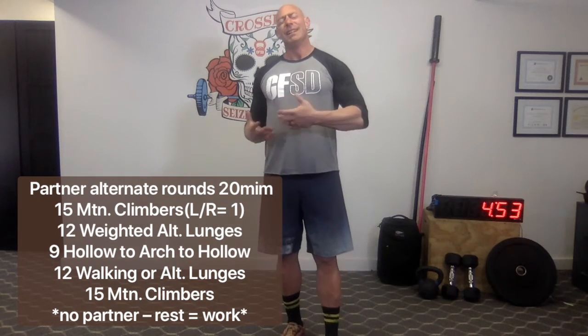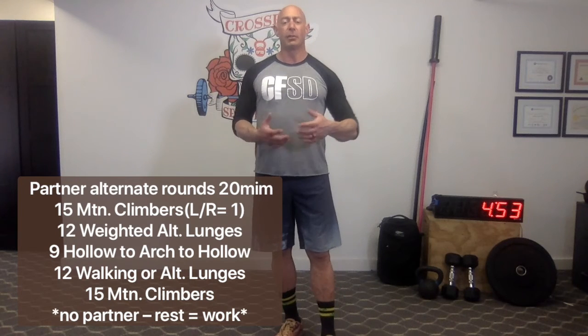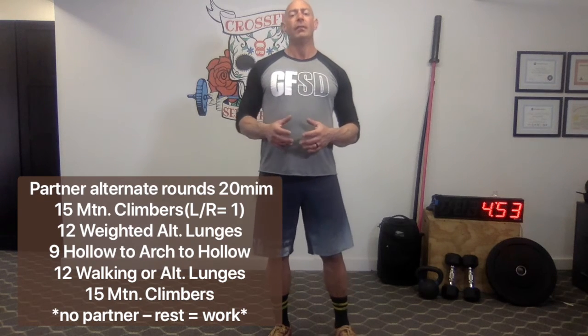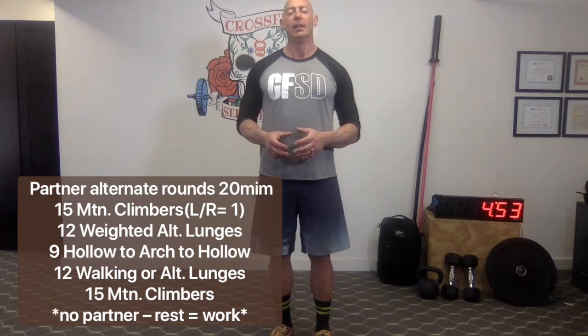With this workout, if you find the nine hollow movements a little too many or too challenging, feel free to scale that down — maybe five or six is good for you. Twenty minutes of work, work equals rest, alternating with a partner. Today's workout should be a good challenge: a lot of core, a lot of hamstrings, hips, and glutes, and a lot of stability. Focus on technique, focus on balance, focus on control. None of these movements are meant to be rushed — they're meant to be done correctly and to help you build stability and balance for all of your other weightlifting movements.